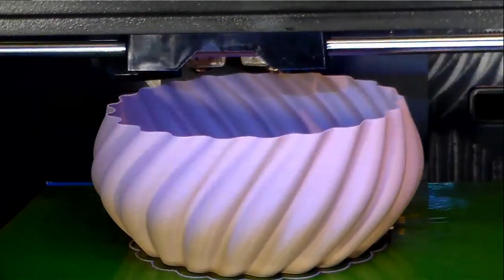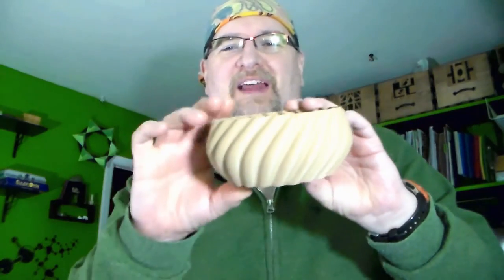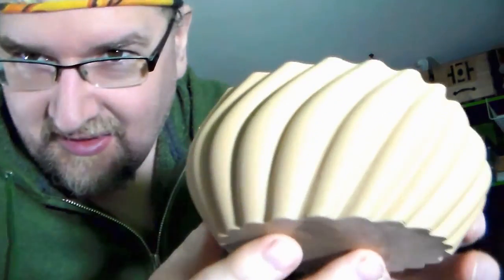It should print pretty quickly — about an hour and 14 minutes. And here it is: my wooden bowl made with the 3D printer. It's pretty thin, but I think it came out pretty cool. I could stain it if I wanted to. It's woodworking without any tools other than a 3D printer. It even smells like wood, which is really cool.